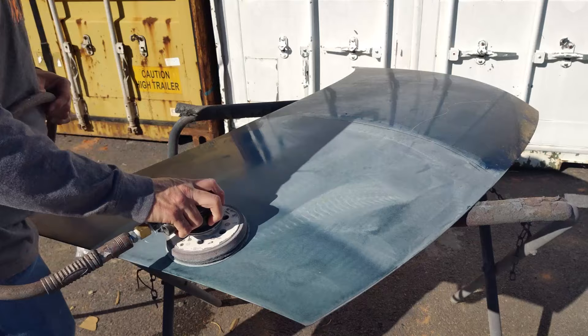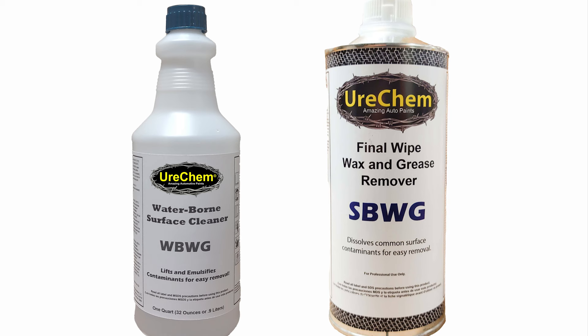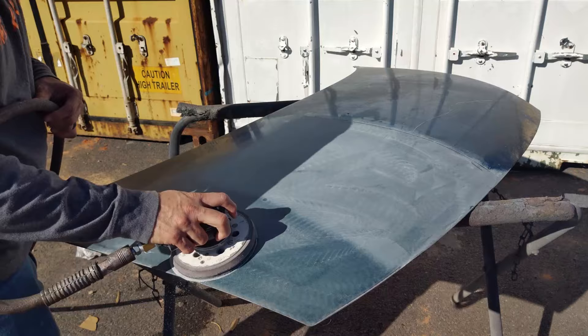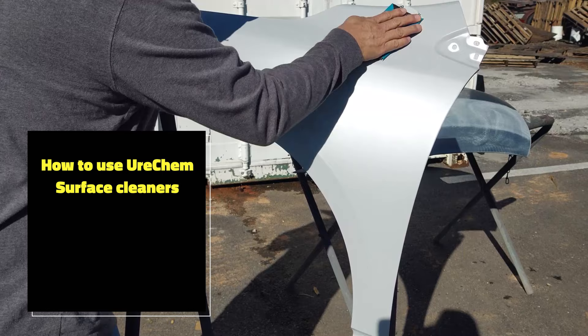Before you start mixing and painting, make sure your parts have been sanded and cleaned properly and conditions are good for painting. To properly prepare your bare metal parts for paint, use Urochem's SBWG wax and grease remover, then dry sand with any one grit in the P80 to P220 range, followed by cleaning again with SBWG. All other surfaces should be cleaned with SBWG, sanded with any one grit in the P180 to P400 range, and cleaned again with SBWG.